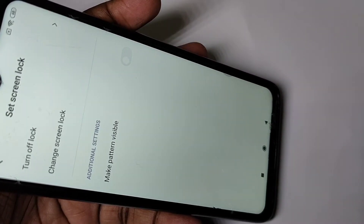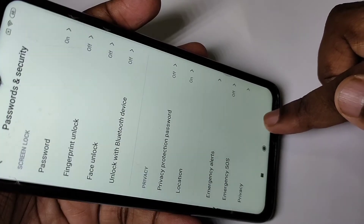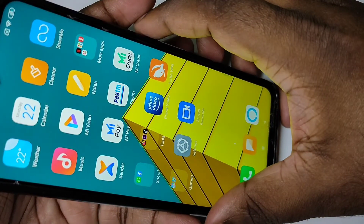We need to turn Make Pattern Visible off. Then go back to confirm it. Press the power button, then press the power button one more time and swipe up.